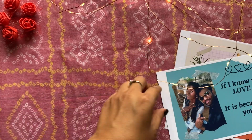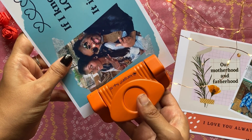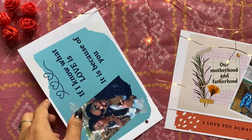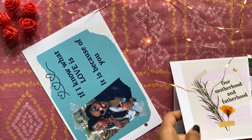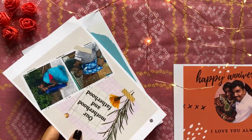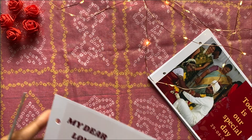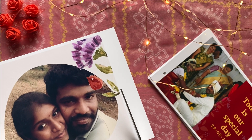Now, using a punching machine, I made two holes at one end of the card as shown. I did this for all the cards in the same way. Here I had cut the extra sheet on the other side of the card.